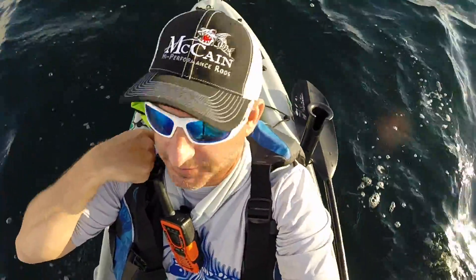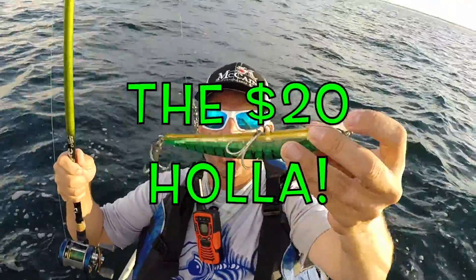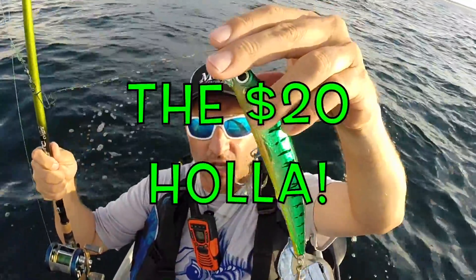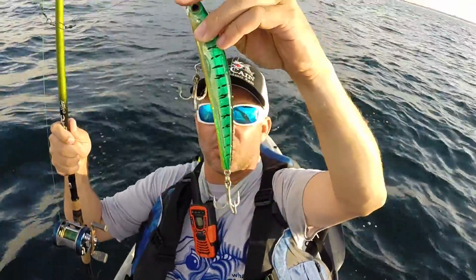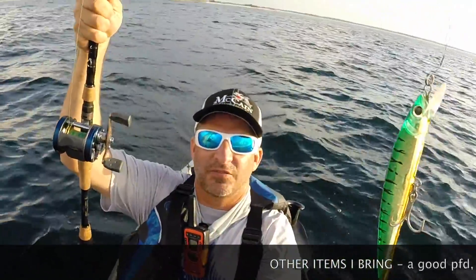Let me show y'all one more thing — this is my favorite BTB lure right here. Yo-Zuri giant crystal minnow. I call it the $20 holly — you saw an episode on it. This thing's beautiful, it trolls well, and lots of stuff loves to hit it.